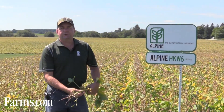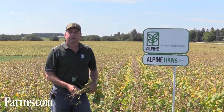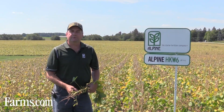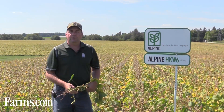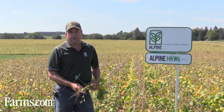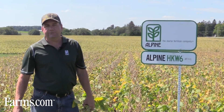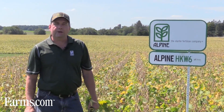We launched two years ago what we call our KTEC line of potassium technology. It's a new form of potassium in the Ontario market. At this point in time we have it in two soybean products. The first one is a seed place starter we're calling Alpine HKW6. It's a clear white product.